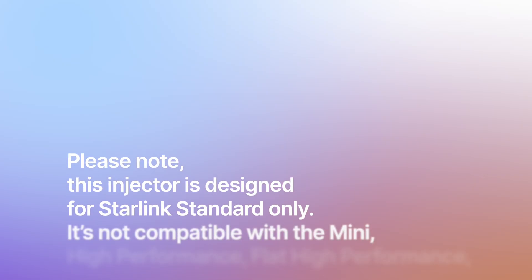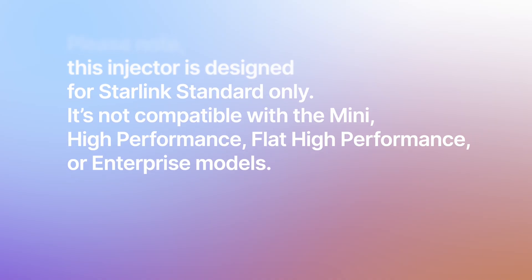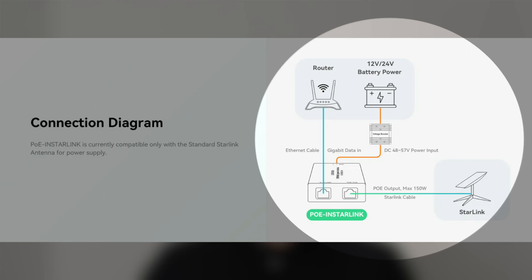Please note: this injector is designed for Starlink Standard only. It's not compatible with Mini, High Performance, Flat High Performance, or Enterprise models. Setup is as easy as plug and play — your 12-volt or 24-volt battery feeds into the booster, that kicks up to 48 volts, the router plugs into the PoE injector for data, it combines power and data, and one clean cable runs straight to Starlink. This injector also works with other high-powered devices like wireless bridges, PTZ cameras, or mobile base stations — wherever you need reliable high-powered PoE, Linovision has you covered.